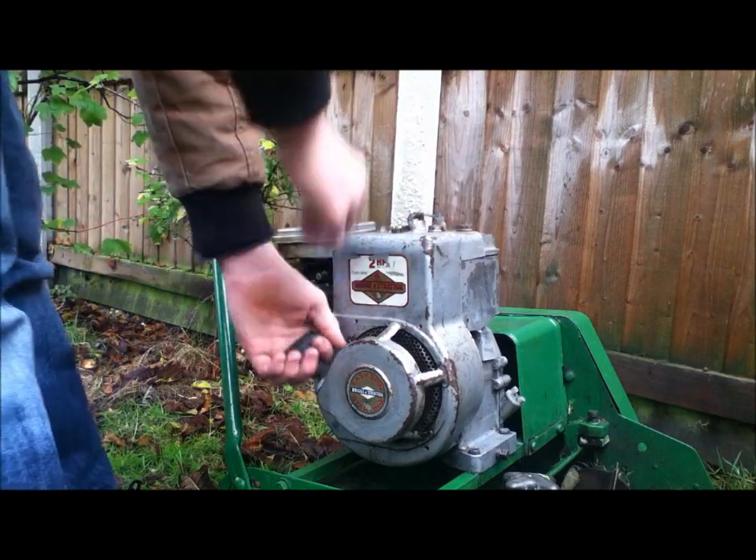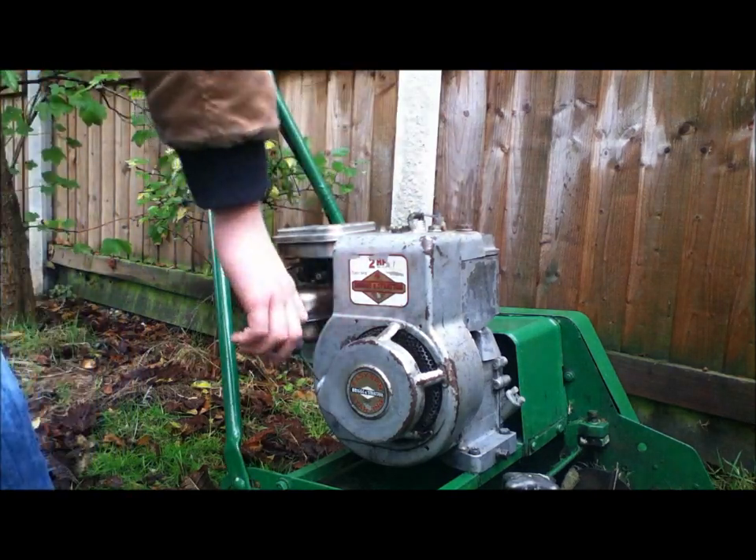Right, so let's see what she does. I've just cleaned the spark plug as well, so I can see if she wants to run any better.